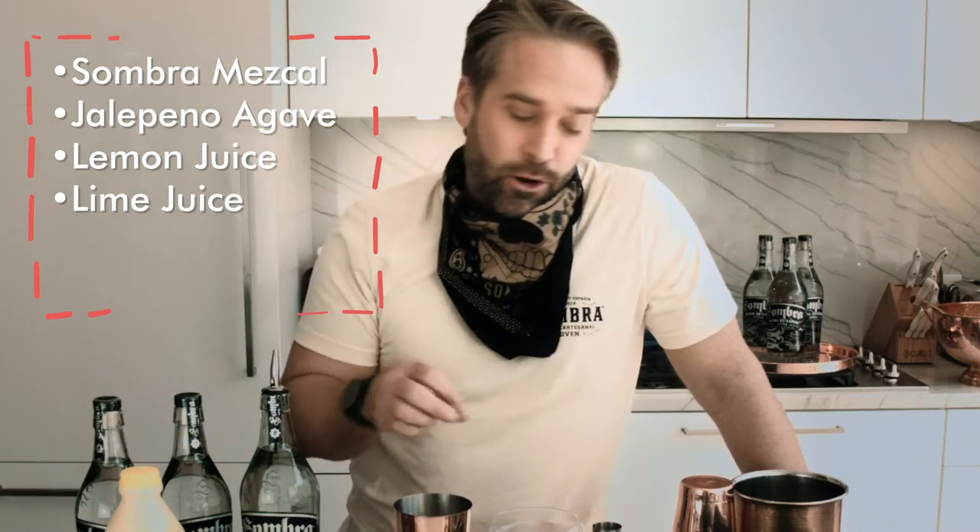Fresh lemon juice and fresh lime juice. We're going to mix that all together and top it off with a little bit of mole bitters and some egg whites. Yeah! What you know about egg whites?